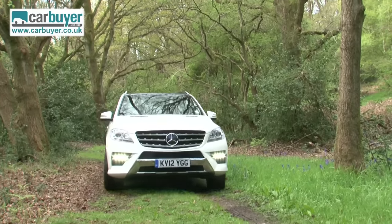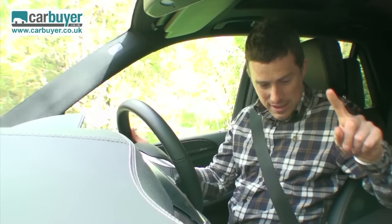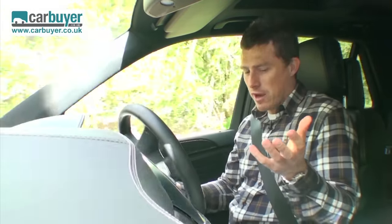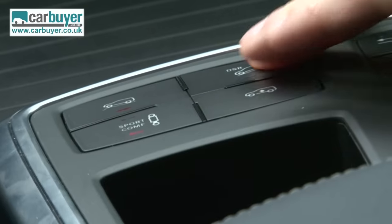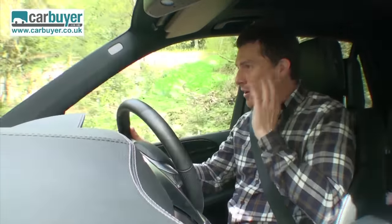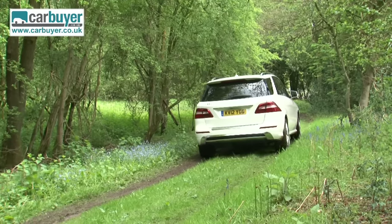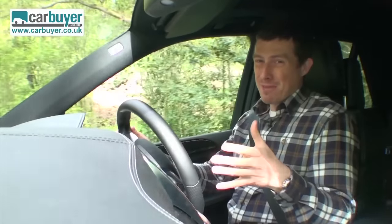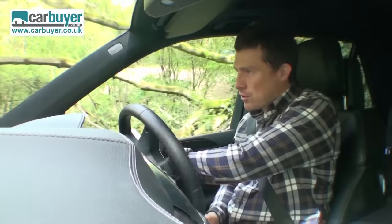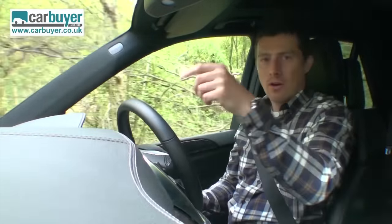The new M-Class is one of the more capable premium SUVs off-road. You can select a special off-road mode for the electronic stability control which gives you added grip, and there's even hill descent control if you're faced with a steep incline. If I'm honest, this kind of off-roading is a little bit of child's play for this car, and anyway most M-Class buyers probably won't be taking their cars off-road. What's going to be more important to them is economy.